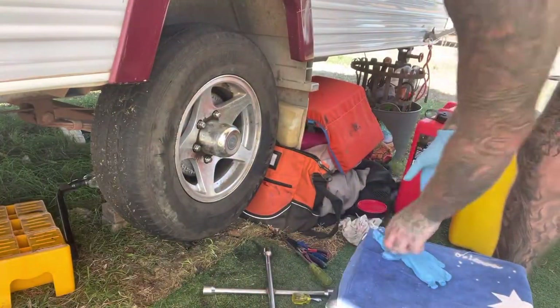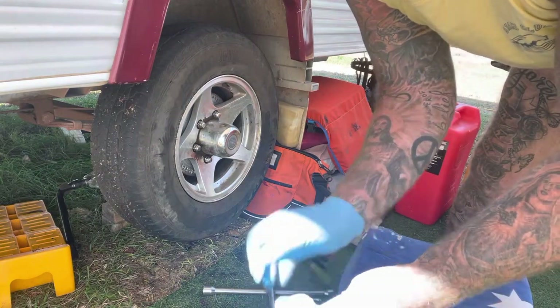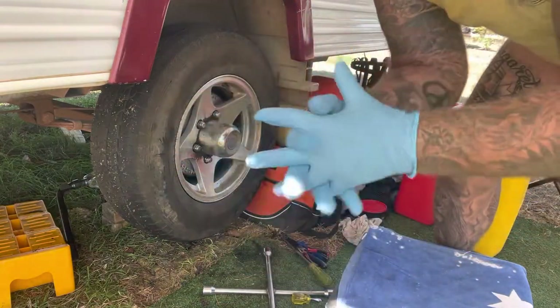Don't forget — once you've done your wheel nuts up and finished the job, I'm going to show you how to adjust the brakes in just a minute. Once that's done and the wheel's back on the ground, it's imperative that you recheck your wheel nuts when the weight of the caravan's back on the ground. Give it another 500 to 1,000 k's down the track and check them again to make sure they haven't come loose. Time for some new gloves — I've got to clean the tools and put them away and adjust the brakes.